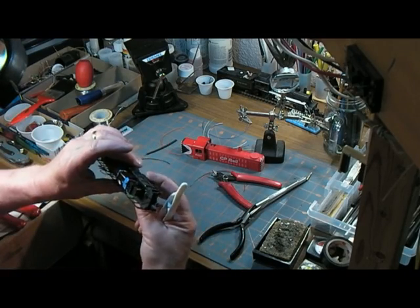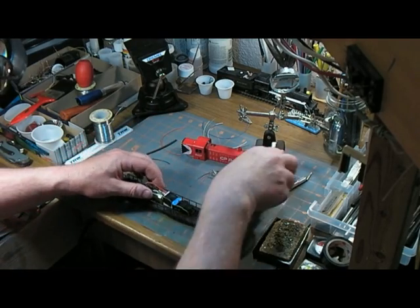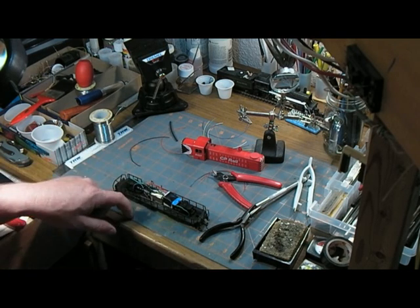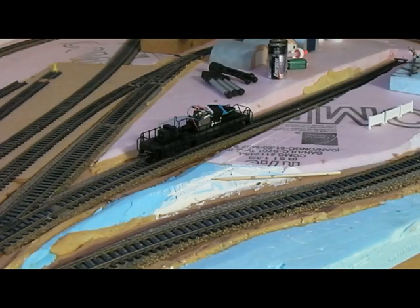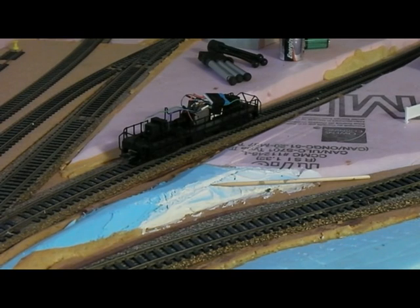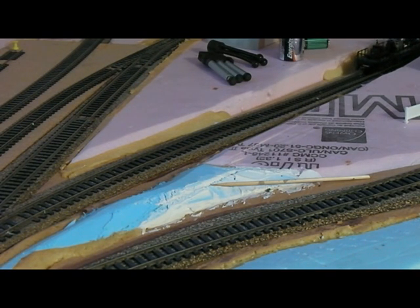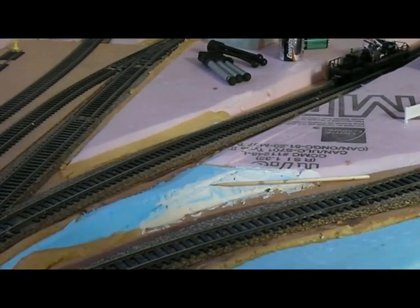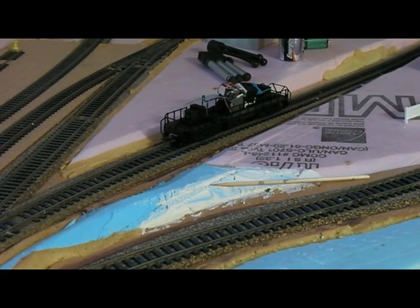Okay, so the gear tower can still turn, it's not going to bind. Brand new decoder — it's going to be address three. So let's put it up on the programming track and see if it works. Here it is on the programming track. Let's see what happens. We have life! The wheels are a little cruddy but we've got life. That's good.